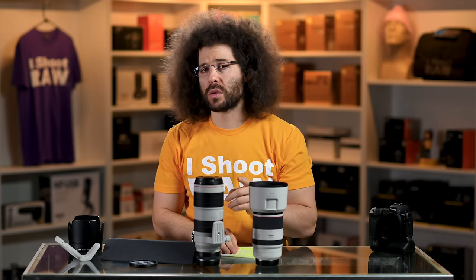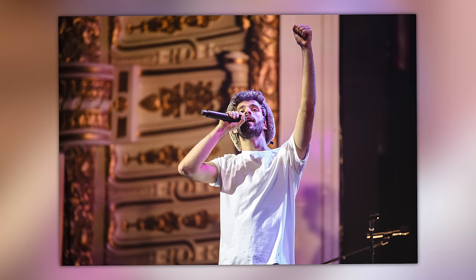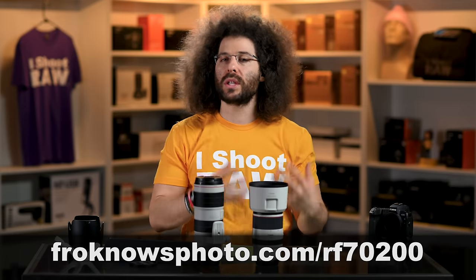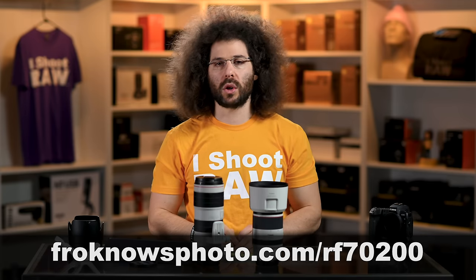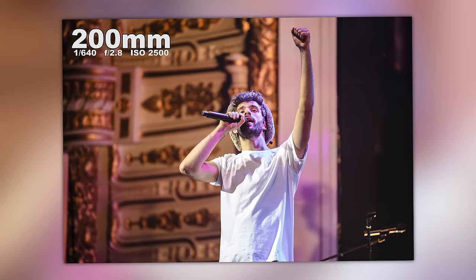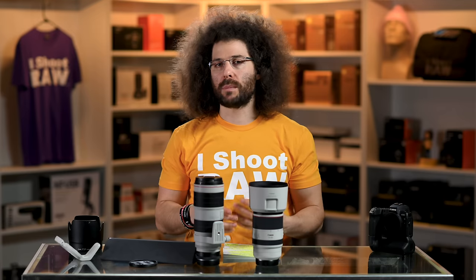Now let's get into the photos. The first image was taken by Steven at a concert for AJR. You can download sample raw DNG files taken with this RF 70-200 2.8 so you can pixel peep to your heart's content. This one was taken at 1/640th of a second, f/2.8, ISO 2500. Nice lighting, super sharp — look at the eyeball. Steven did not use Eye AF; he just moved the focusing point to the eye and nailed it really well at 200 millimeters.